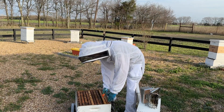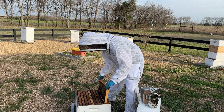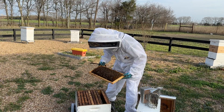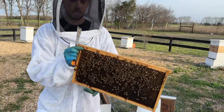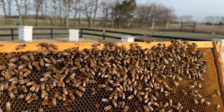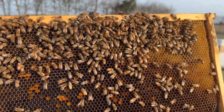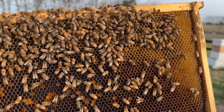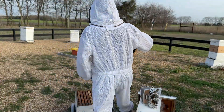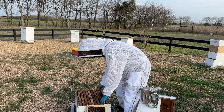Assuming it has a good healthy queen in it and she's laying well. As I dig down a little bit further, I'm starting to see some pollen — not a ton, but some, which is expected for early spring. You can see those cells of yellow pollen. They're clearly bringing in some pollen and I can see pollen on the bees' legs at the front door, so that's always a good sign.